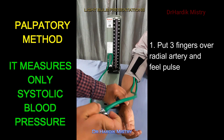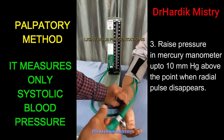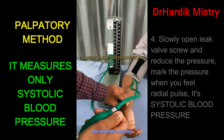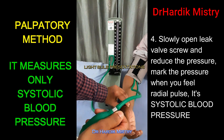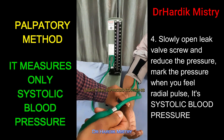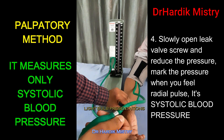Put three fingers over the radial artery and feel the pulse. Close the leak valve screw. Raise pressure in the mercury manometer up to 10 mmHg above the point when the radial pulse disappears. Slowly open the leak valve screw and reduce the pressure. Mark the pressure when you feel the radial pulse — it is the systolic blood pressure. The palpatory method only measures systolic blood pressure.